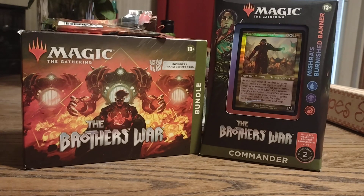Hello ladies and gentlemen, good morning, good afternoon, good evening, depending on where you're at in the world, welcome. This is GhostWord38, and today I'm bringing you another Magic the Gathering video.